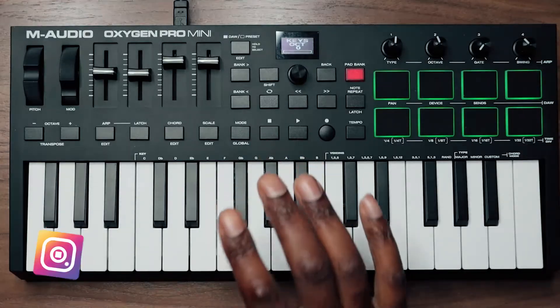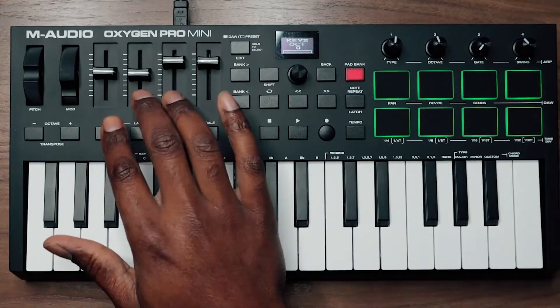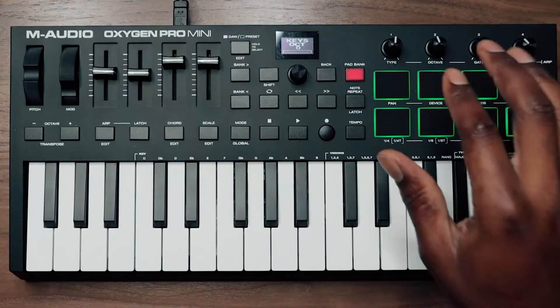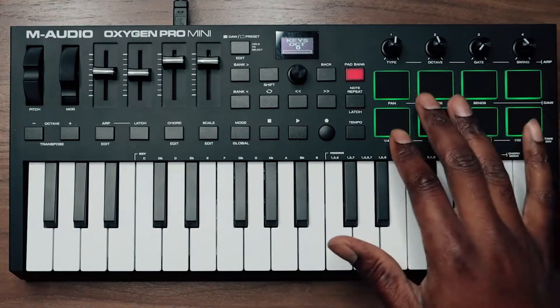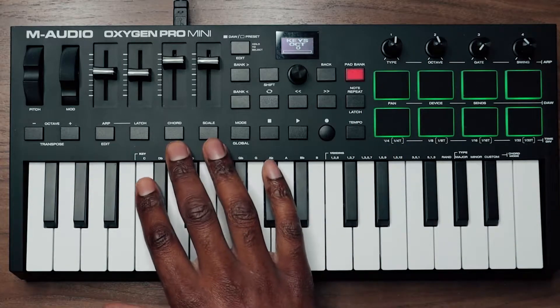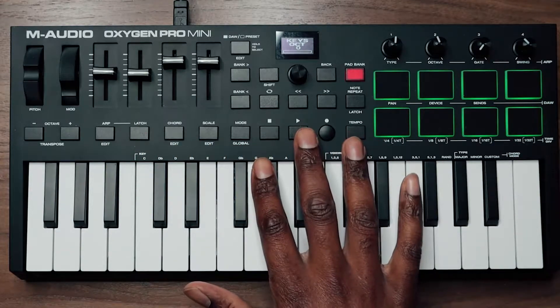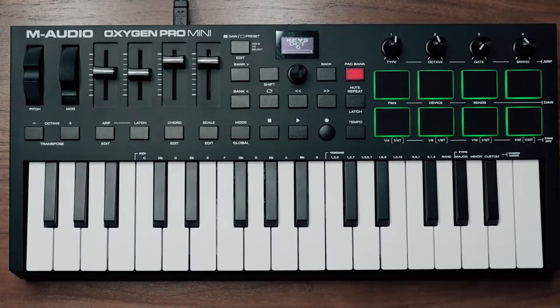The way I'm going to show you is how you're going to be able to set it up right out of the box — no custom template or anything like that is going to be needed for this. You're going to be able to control up to 32 mixer tracks with your sliders, control the volume and panning of those tracks with the knobs. Of course, you have your ARP, chord and scale mode, and your transport as well. We're going to start with the FL Studio MIDI settings and then set up the keyboard with the right functions.